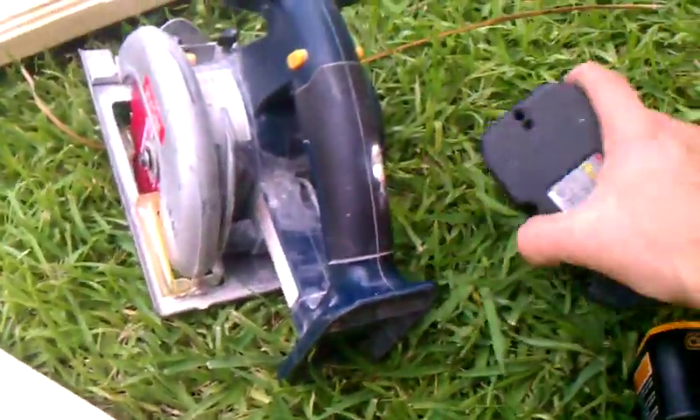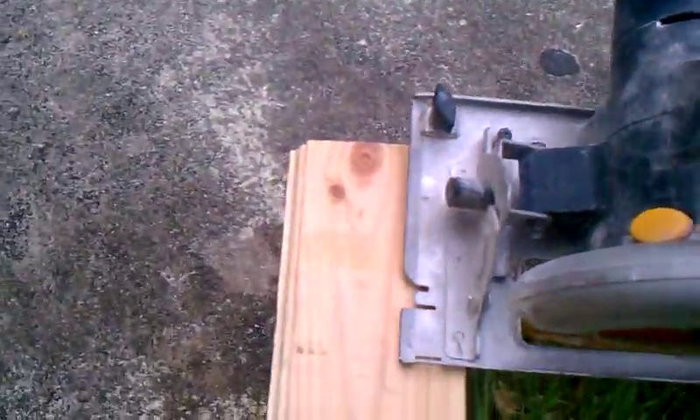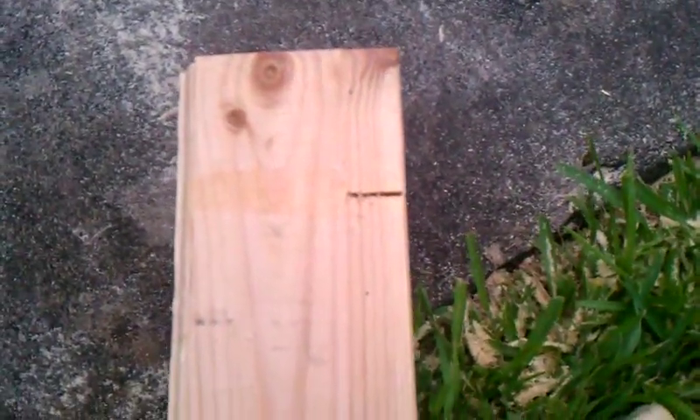First we'll go with the old battery — it's not really holding a charge too well, so we'll see what we can do. You can see it got bogged down. That's about all you got.